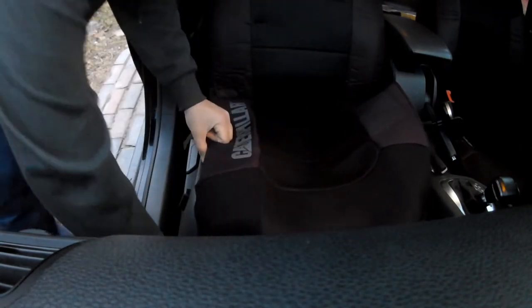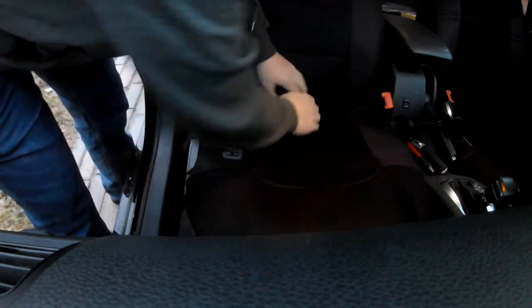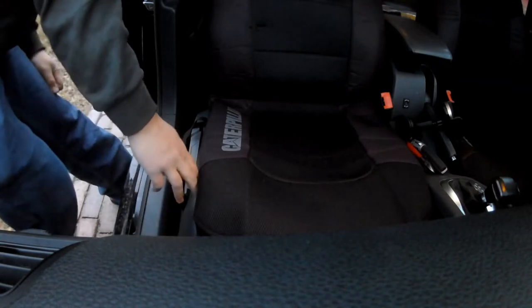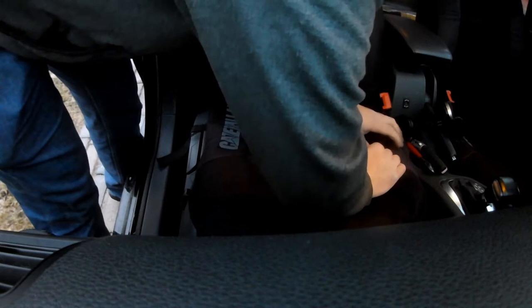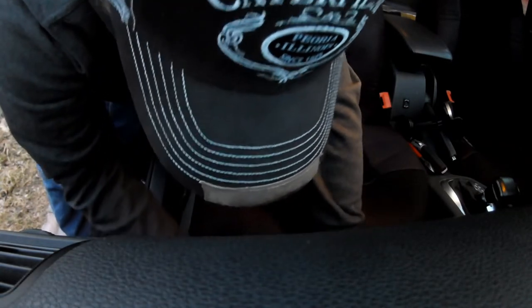There we go. Pull that around. Some sort of van rattling down the road. Anyways, take these little straps — there should be one on each side. Pull that around the bottom, and then just kind of stretch them out. There we go.